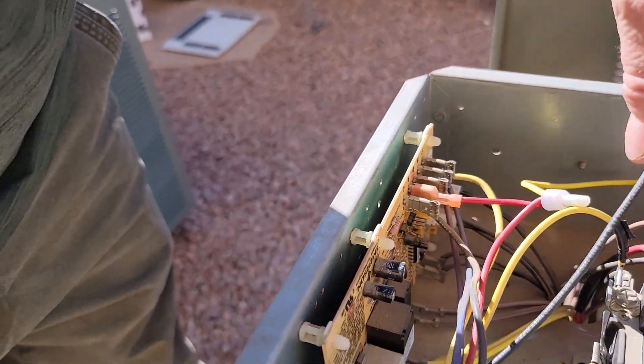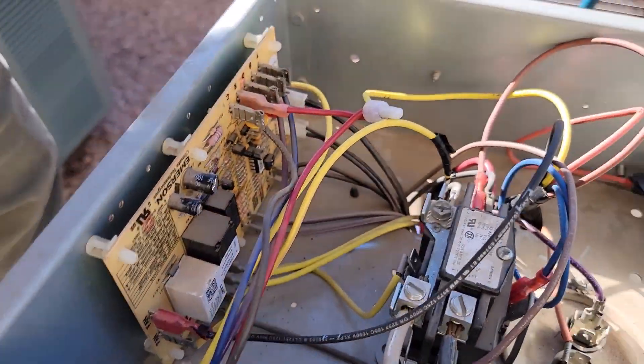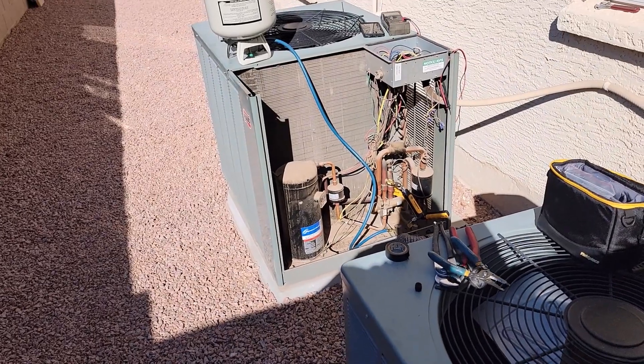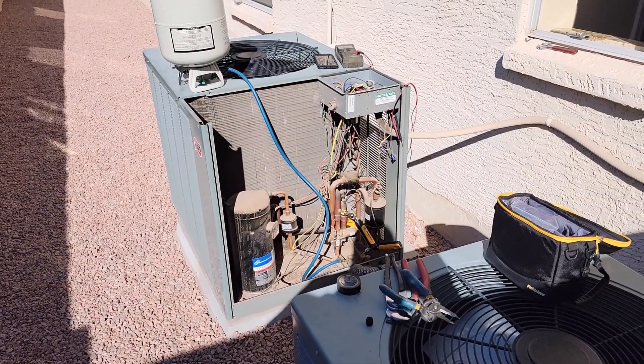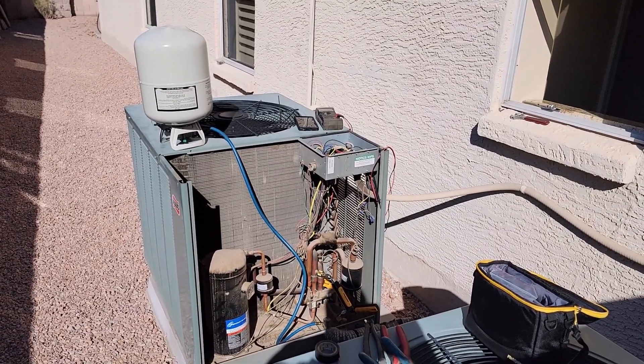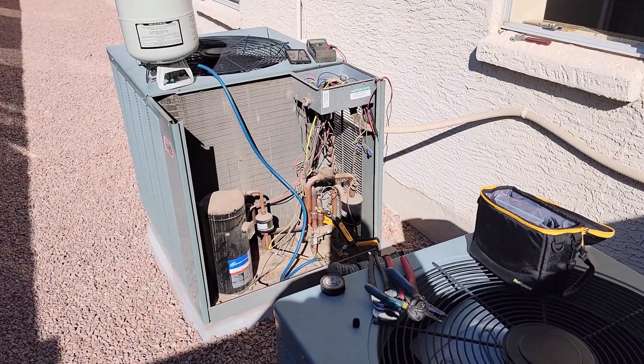I had to run the high voltage through the defrost board there. So I kind of added a couple pounds in cooling — kind of low load inside — so I got it ball-parked. And then we're going to test out some heat, and it should be good.